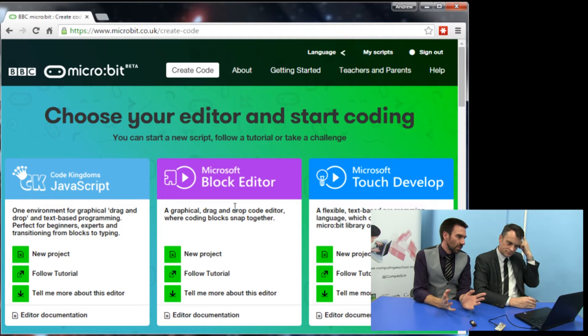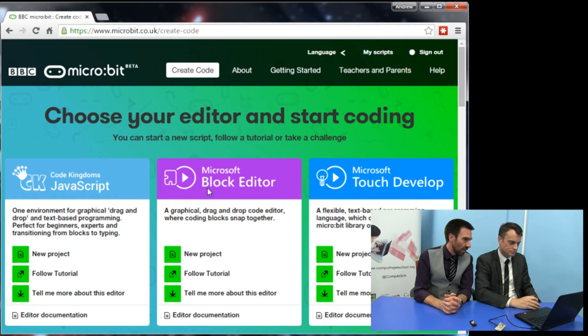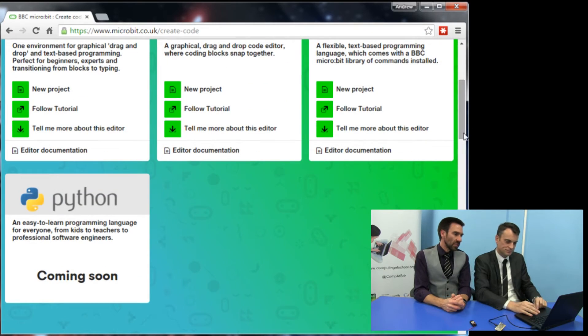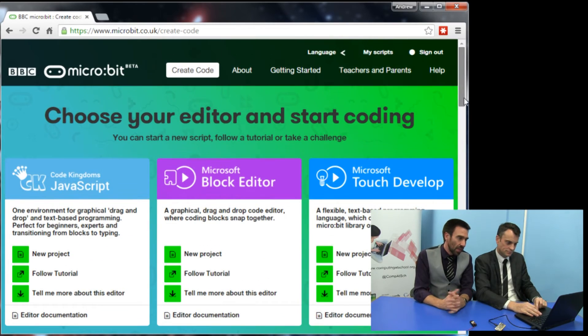And we have some choices here. There are three choices on our screen right now: the Code Kingdoms JavaScript editor, the Microsoft Block editor, and Microsoft Touch Develop. And more are coming online all the time. I know that there's a version of Python that's going to be used here, which is a popular programming language at schools.